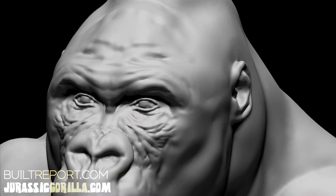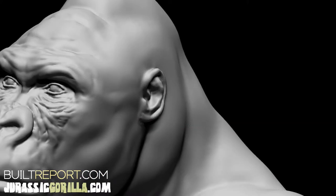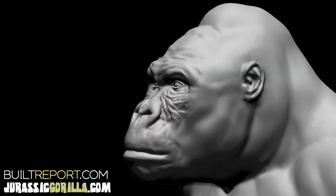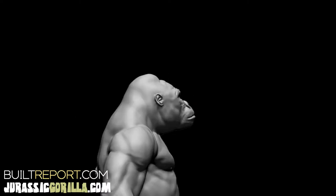From the side, especially on some gorillas, their neck and trapezius combination is as big as their head. It's very clear on some gorillas — not necessarily this one — but there are some that have necks that are that big.